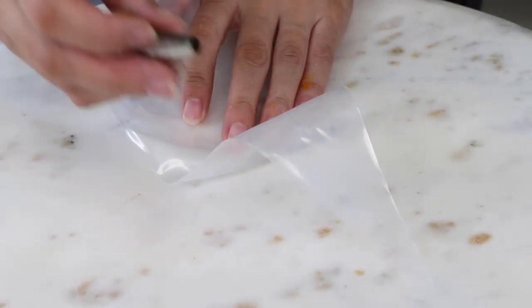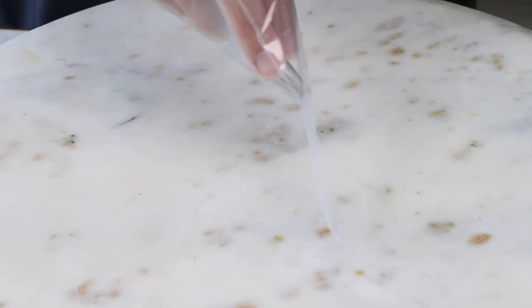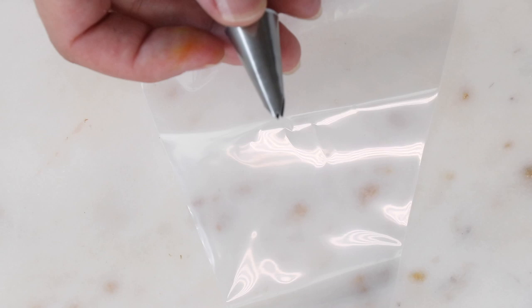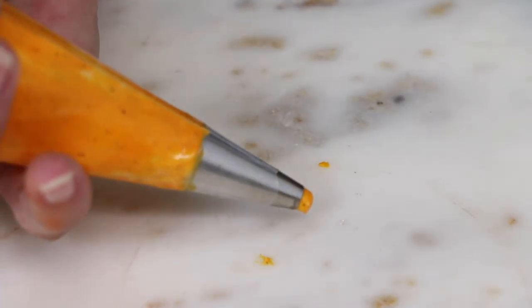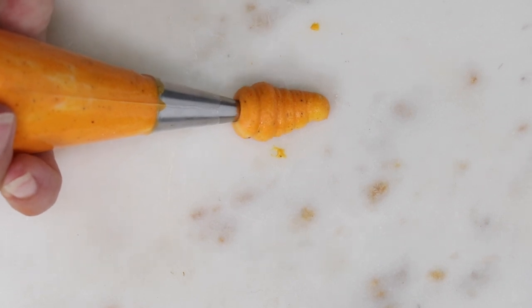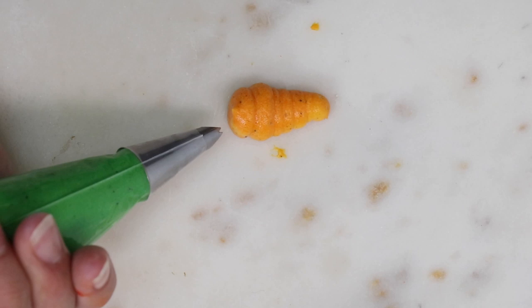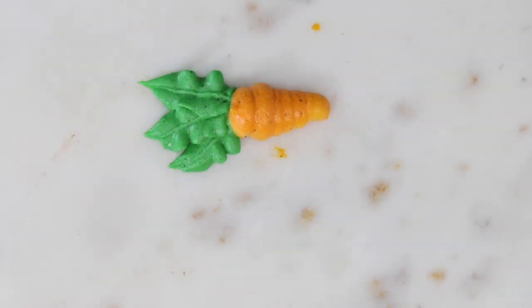I have a little piping bag with a round piping tip — this is an Ateco number 10, but any small round tip will be fine. I also have a leaf tip — you can get them at Michael's or Amazon — just a small leaf tip. To pipe a carrot, you start squeezing to anchor the buttercream, and then as you pull you squeeze more to get it thicker. It naturally makes these little lines and looks just like a carrot. Then you come in with your green buttercream, do one, two, three leaves, and you have a cute little carrot.